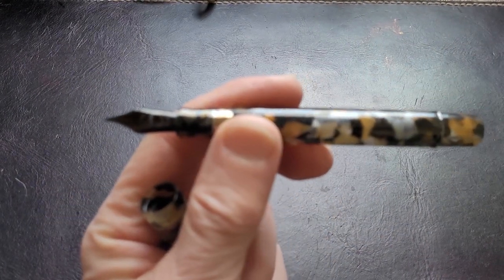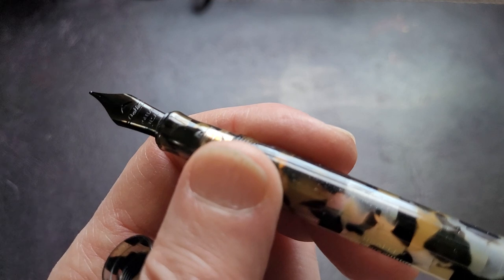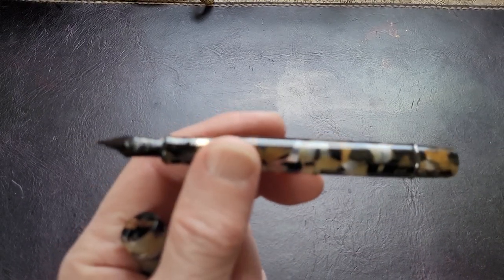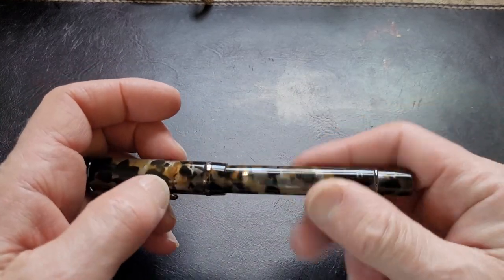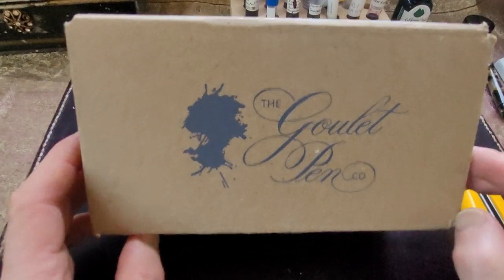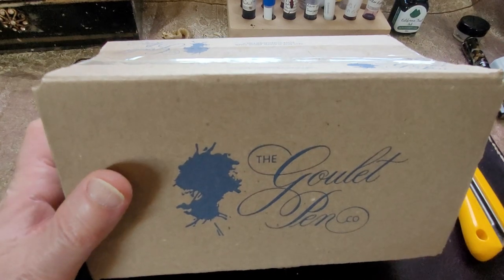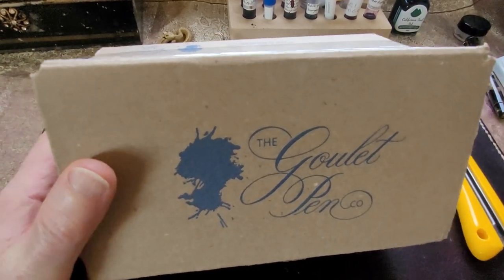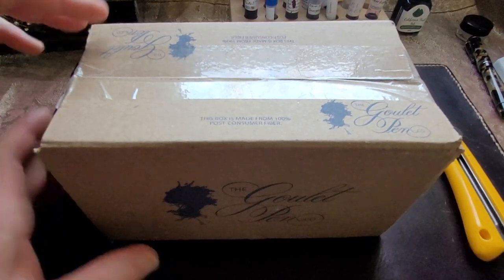I had replaced it with another Conklin nib, which was less terrible — not as bad as I originally thought — but I still wasn't happy with it. So I've ordered something to replace it. We're going to do a little unboxing. I have a box here from Goulet Pens. I love Goulet — they're a great company.